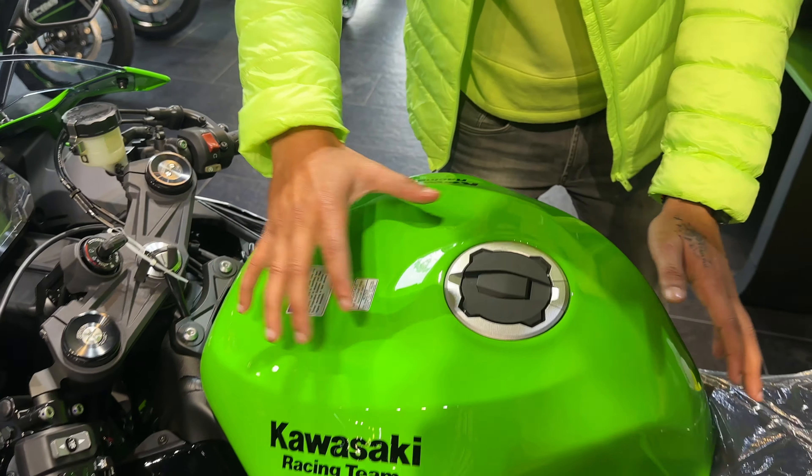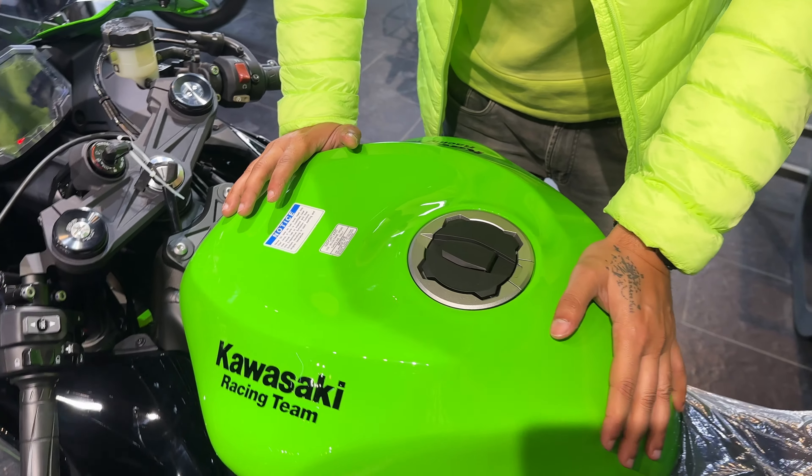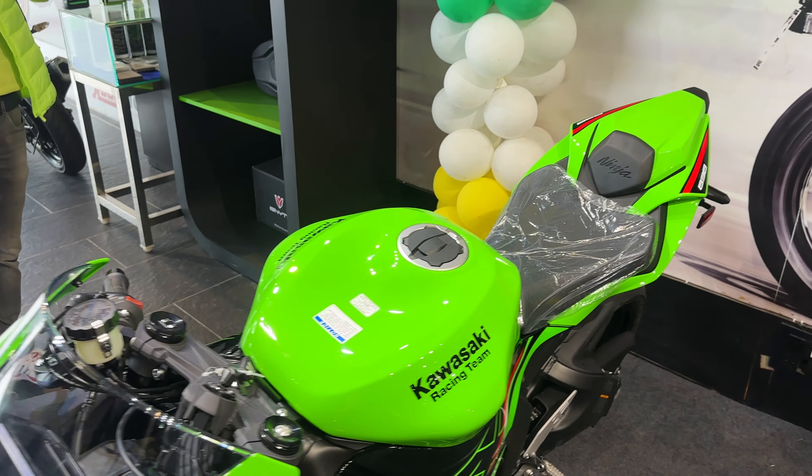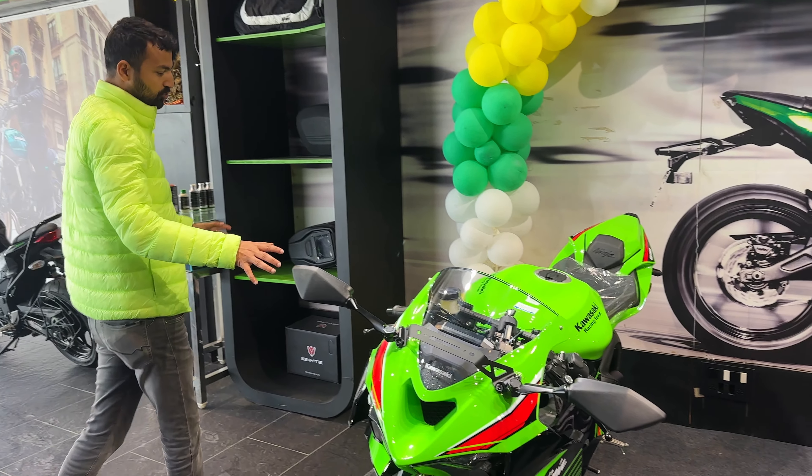You can see the tank — the tank is a little bit more. It feels good compared to the 10R. I am talking about the sitting position. It's comfortable in the sitting position. The 10R is a little aggressive, but the sitting position here is comfortable.